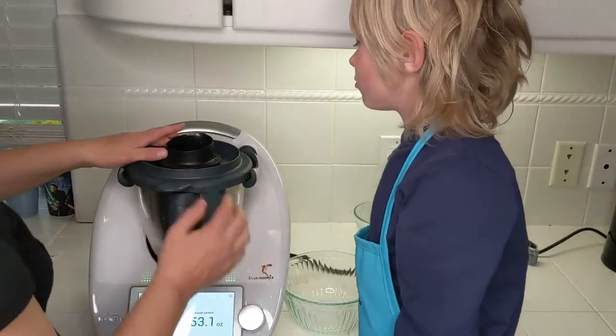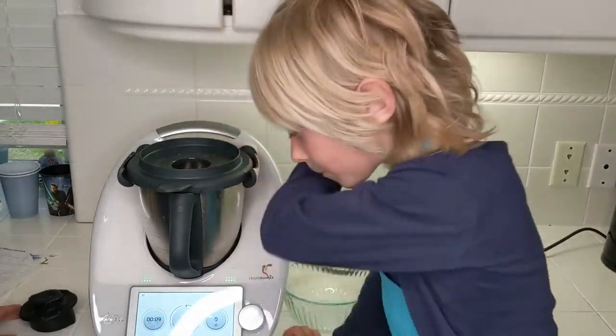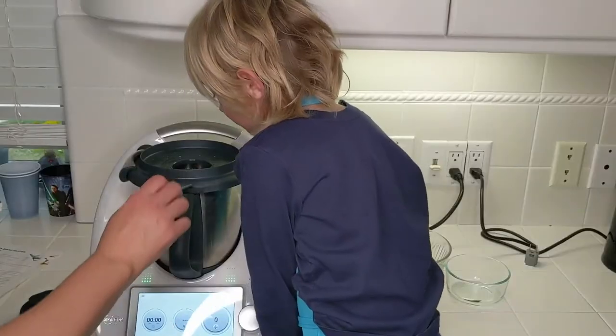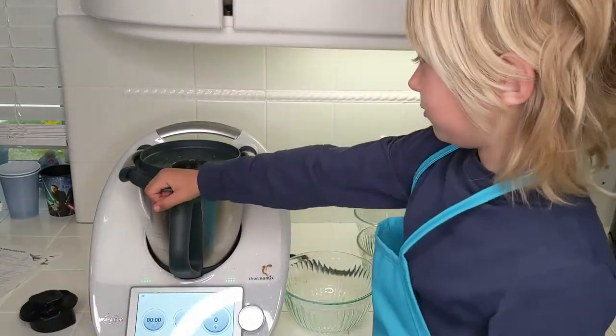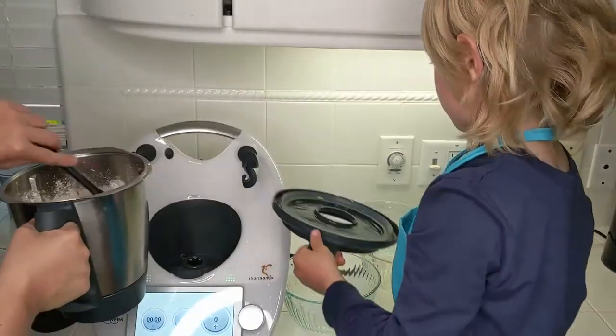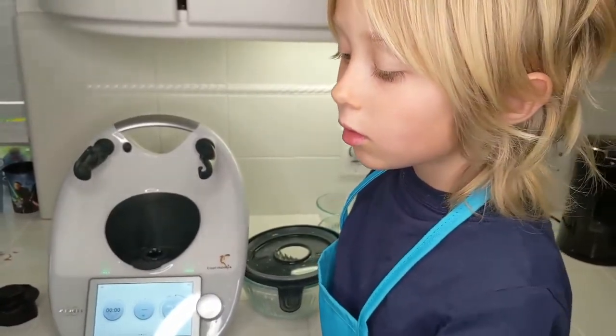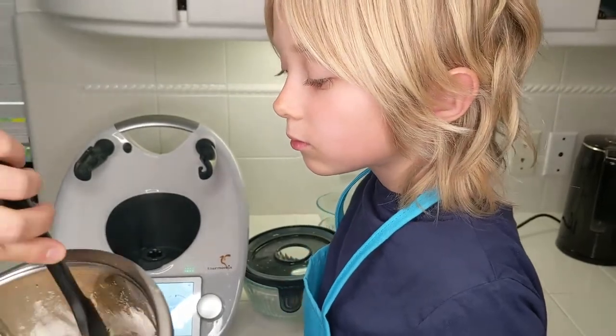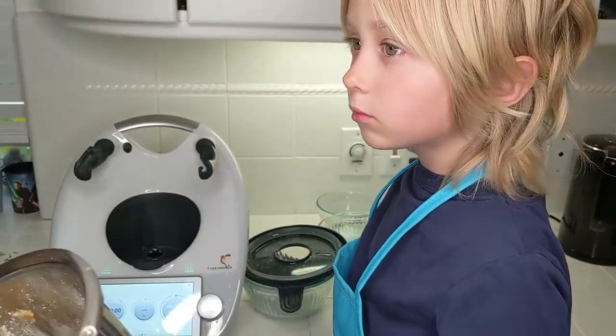Put the lid on. I'm gonna turn this to speed five, going for 20 seconds. That was speed five, 20 seconds. There's a little bit of flour on the outside — that's okay. What I'm looking for is to make sure I don't have any big chunks of banana in here. There's nothing here.